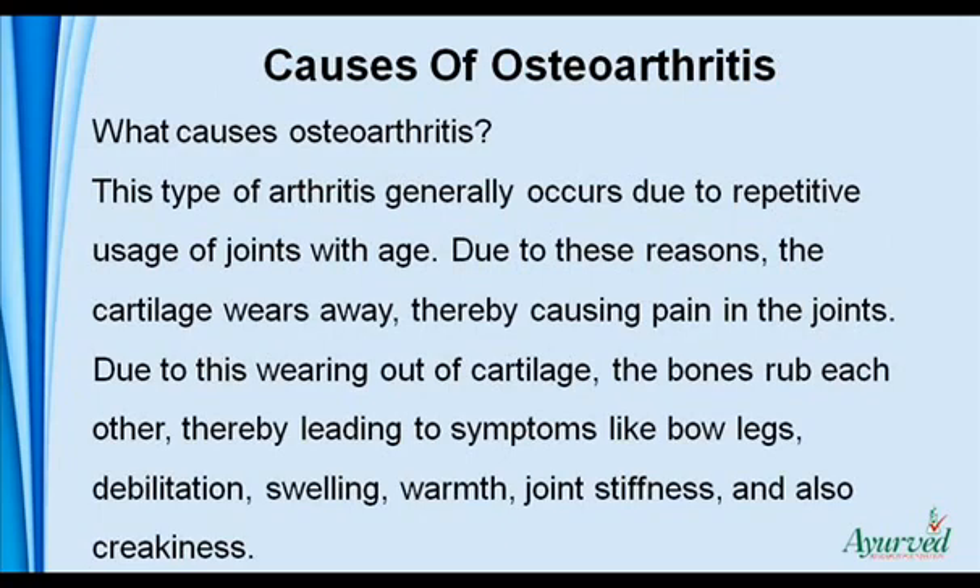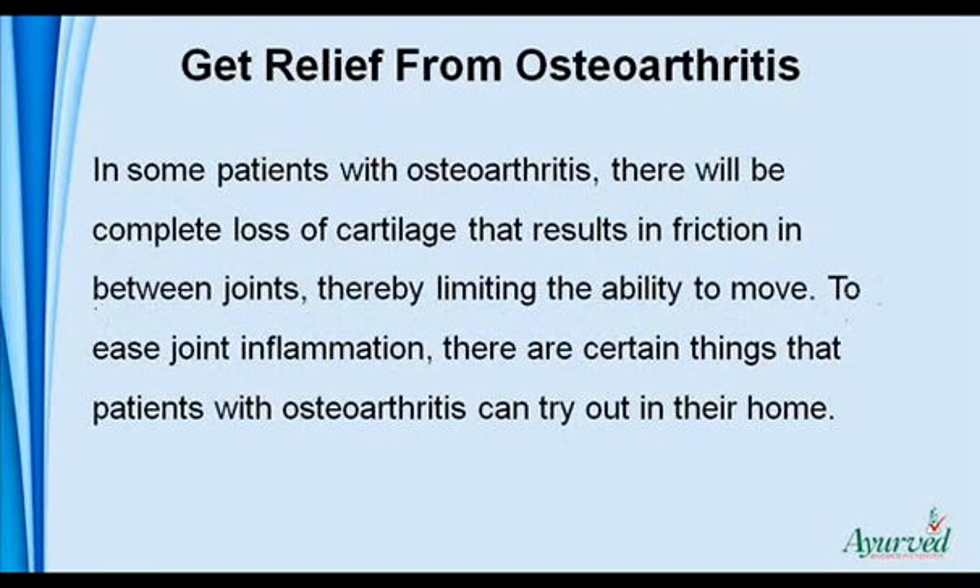What causes osteoarthritis? This type of arthritis generally occurs due to repetitive usage of joints with age. Due to these reasons, the cartilage wears away, thereby causing pain in the joints. Due to this wearing out of cartilage, the bones rub each other, thereby leading to symptoms like bow legs, debilitation, swelling, warmth, joint stiffness, and creakiness. In some patients with osteoarthritis, there will be complete loss of cartilage that results in friction between joints, thereby limiting the ability to move.